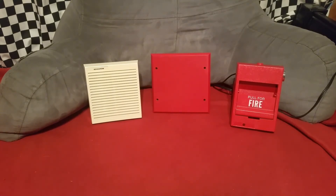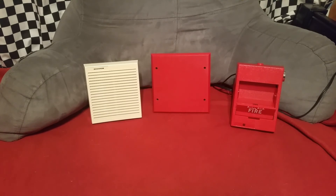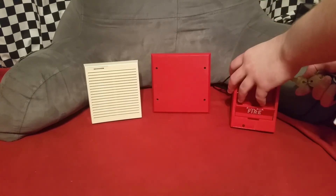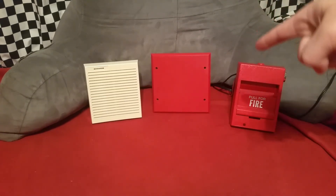And just for the heck of it, we're going to do an extra test here. I've taken out the jumper and the MDL so it should only code SPECTRAALERT products. We're going to go ahead and see what the chime does on here. And as you heard, the chime did speed up because it was being quote-unquote coded by the MDL.